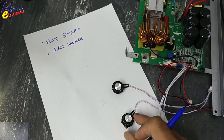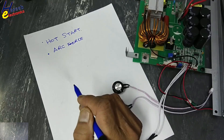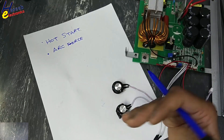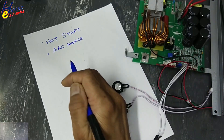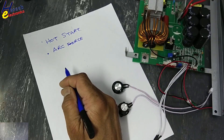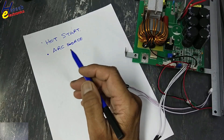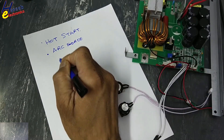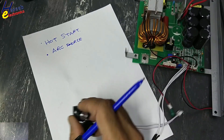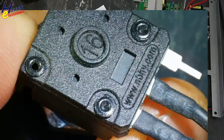Arc force: while welding, if at any time the rod sticks with the metal piece — the job — the voltage will drop. This function is available in modern and advanced machines. While welding, this function gives a sudden boost to remove the stick. Arc force is also called the dig function — while deep welding, it will not allow the rod to stick with the body.